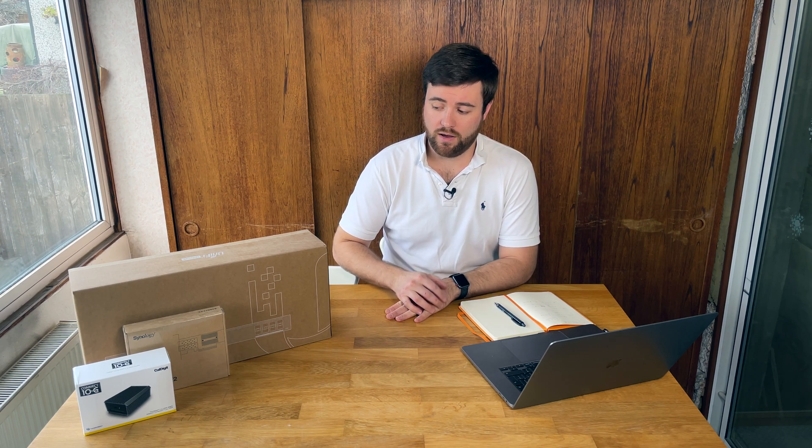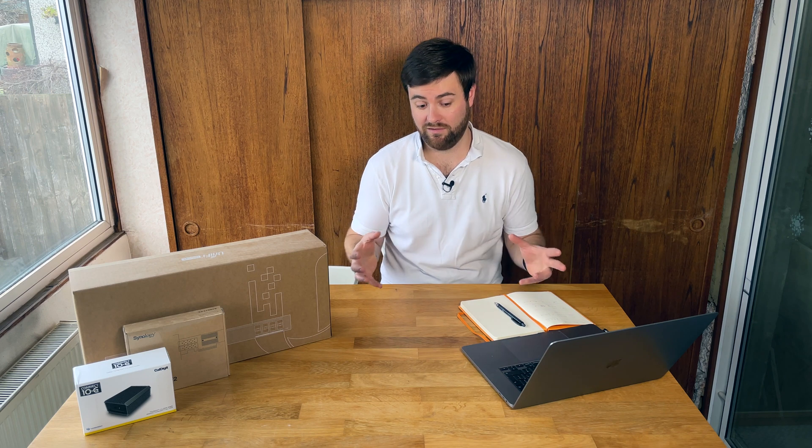I don't have the Dream Machine in my network at the moment - I'm using PFSense. But I do have a Synology NAS and a MacBook Pro, and I'd quite like to use 10 gigabit networking to edit video off the NAS. I also have a couple of XCP-NG hosts in a pool, so being able to move virtual machines and use the Synology NAS as an iSCSI data target for the pool would be really useful.